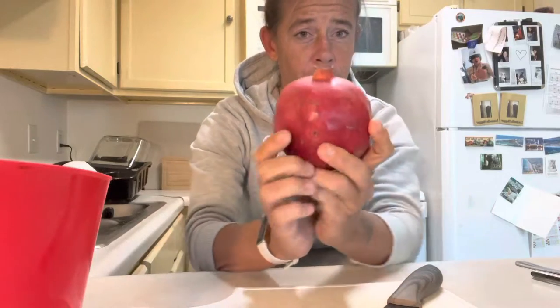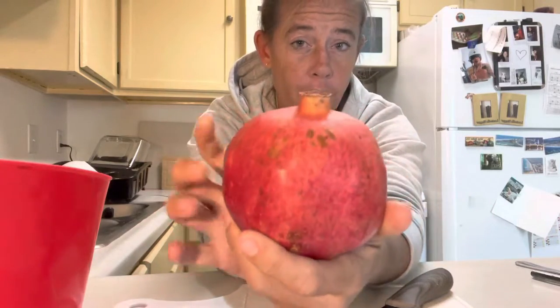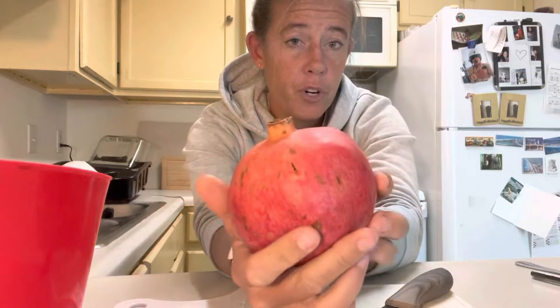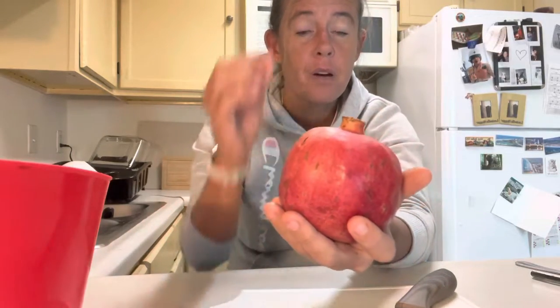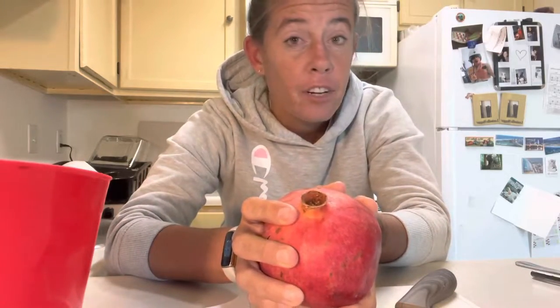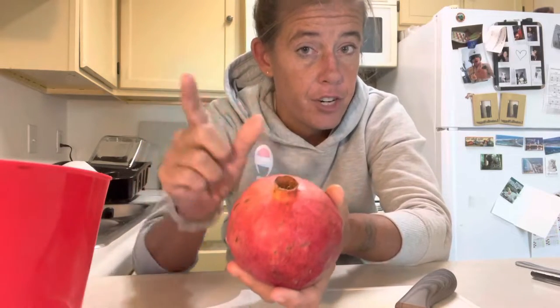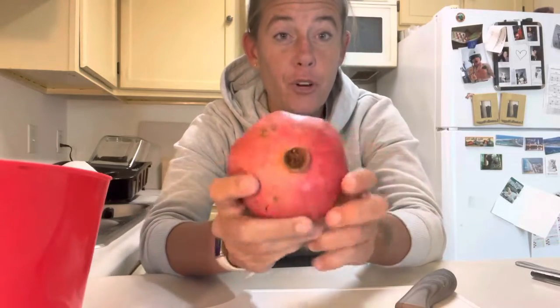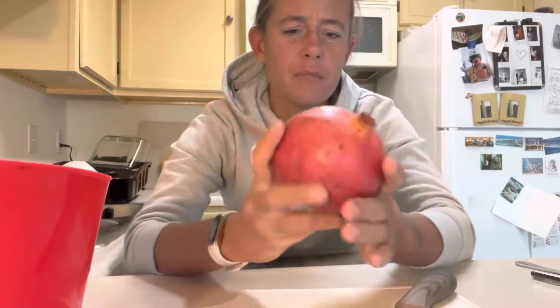Good morning guys, it's Amanda, Little Beach Panda, and look what I have here — it's a pomegranate! You can get them at your local grocery store, your Walmart, like this, or sometimes you can get them in little containers already de-shelled. They're expensive in the containers — they're not cheap. But the hassle you go through to get them out of this explains why. I got this at Walmart for like a dollar ninety-nine.